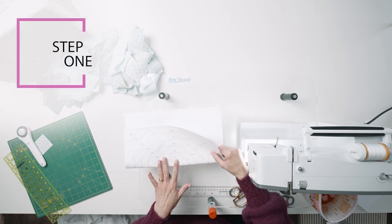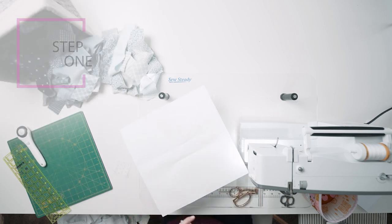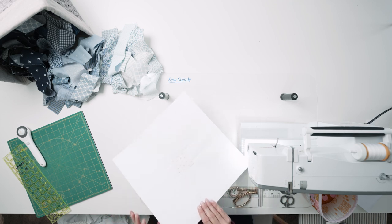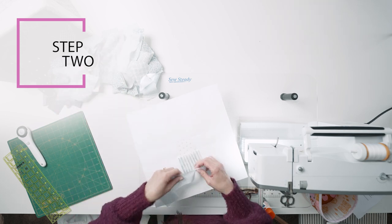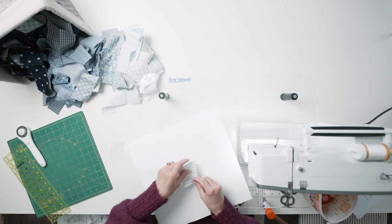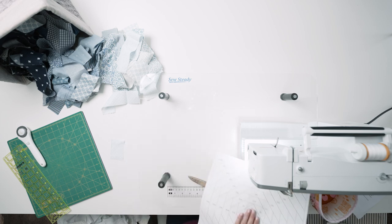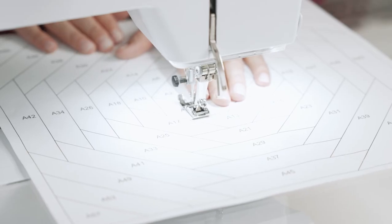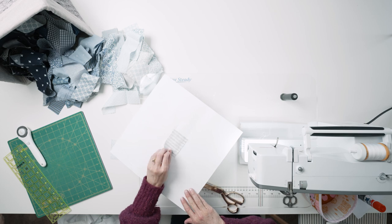The first step in paper piecing is to crease the paper on the lines around section A1. Put a dab of glue in that section on the wrong side of the paper — the side without lines — and adhere the two and a quarter inch square centered over that section using the creases as guides. Cut two two-inch wide strips of fabric to two and a quarter inch length. Just hold them above the square and roughly cut to the same length. Line up the long raw edge of one strip right sides together with the raw edge of fabric over section A2. Sandwich the paper and fabric between your hands and carefully flip everything over and place under the presser foot of your sewing machine. You are going to stitch on the line between section A1 and A2. Start stitching a quarter inch before the line and extend your stitches a quarter inch beyond the line. Pull everything out from under the presser foot and press the strip open.